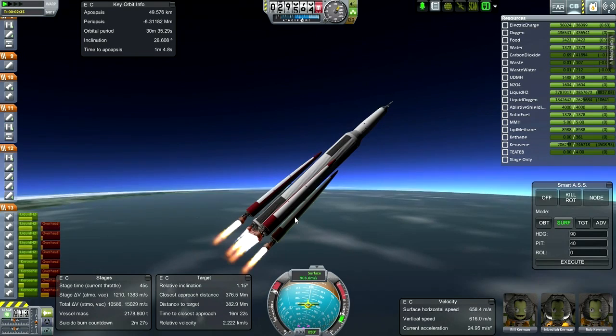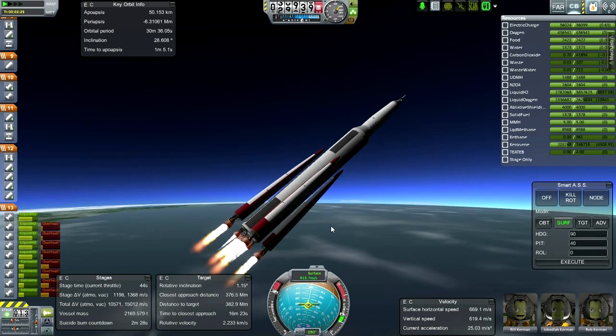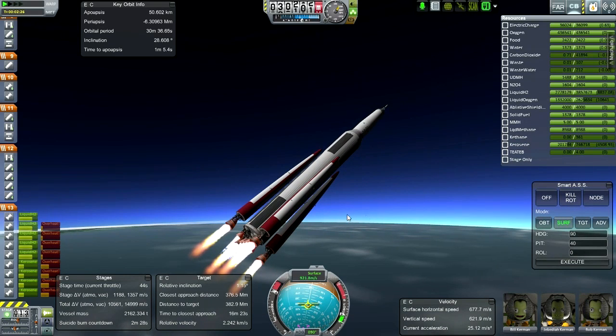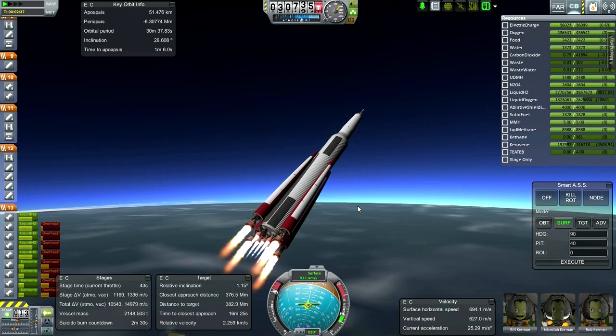Looking very good. I tried lots of engine configurations - I tried outer rocket boosters too. They just didn't give enough delta V because their ISP is so low. I tried out a lot of stuff in the VAB.